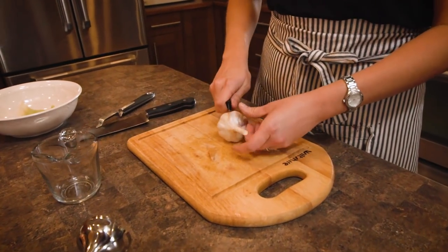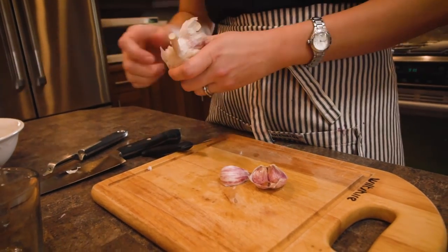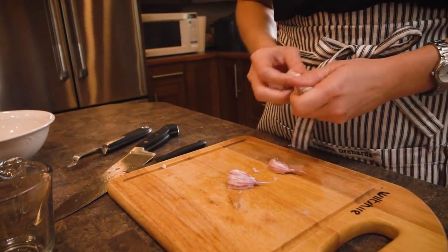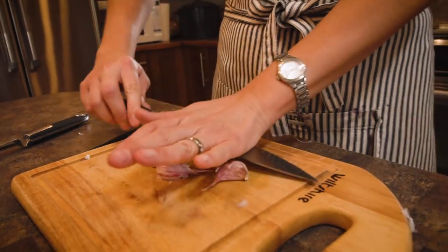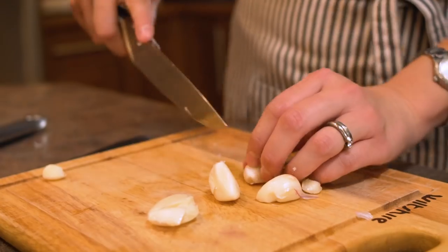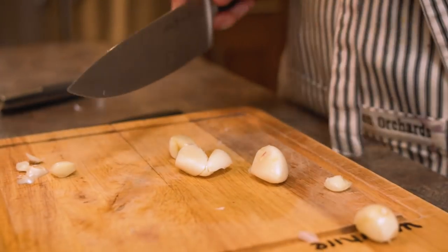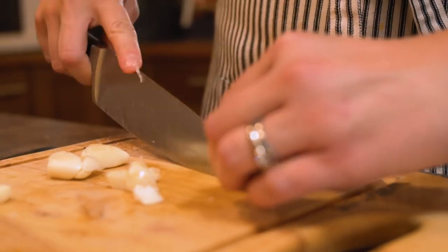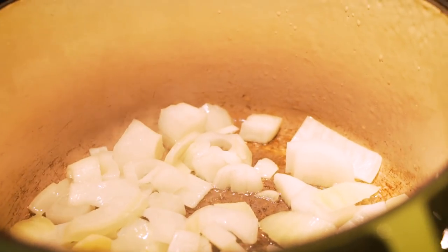While the onions are sautéing, we're going to get some garlic. The main spices in this recipe are garlic and ginger, so we're going to be pretty generous with the garlic. This is fresh garlic so it's quite strong — we'll use three to four good-sized cloves. Just take a knife and squish the garlic; that makes it much easier to peel. I like to cut off the little end, then roughly chop it up. Once that's done, add it to the onions and give it a stir.